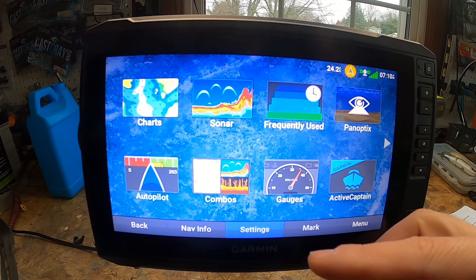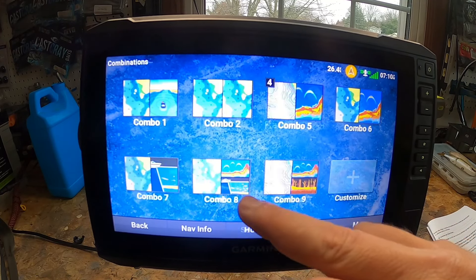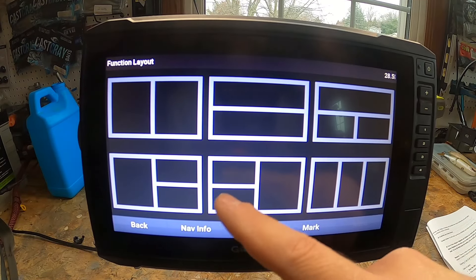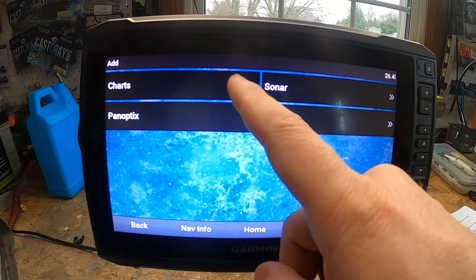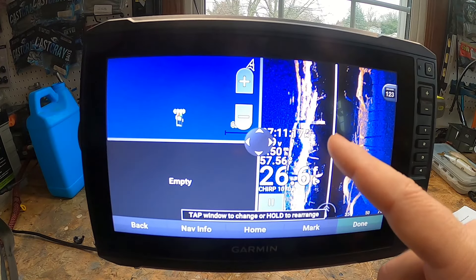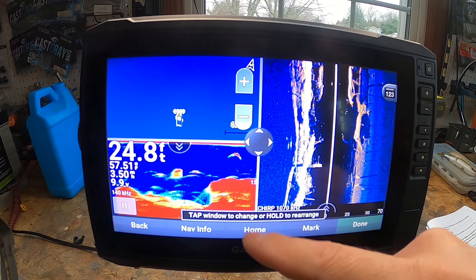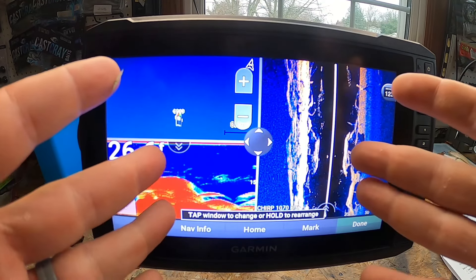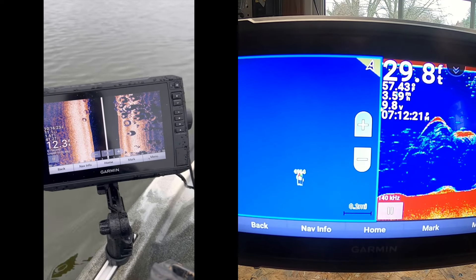Fourth is your combo screens. You can put any combination of charts and sonar views based on how you like to fish. Go to Combo, and if you don't like the presets, go to Customize. You can select up to three layouts — for example, Fishing Chart, Sonar Side View, and Traditional Sonar. Once you have it set up the way you want, you can save it to a shortcut key. It makes it really easy to dial things in just the way you like.